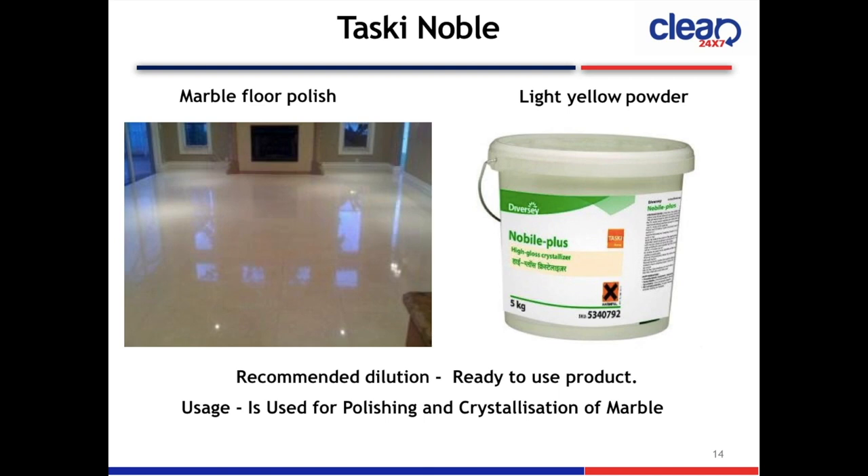Taski D7 Novel Marble Floor Polish. The color is light yellow and the product is a powder. It is ready to use. Usage: polishing and crystallization of marble.